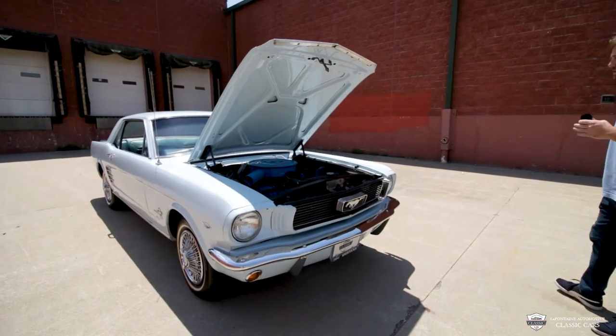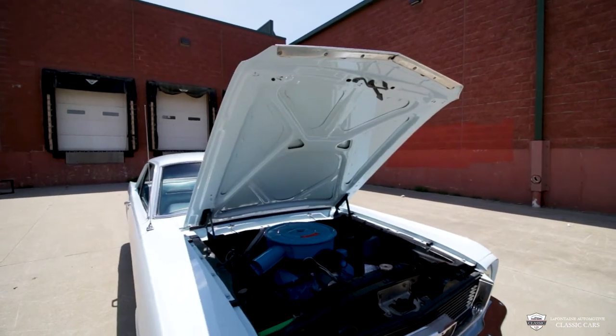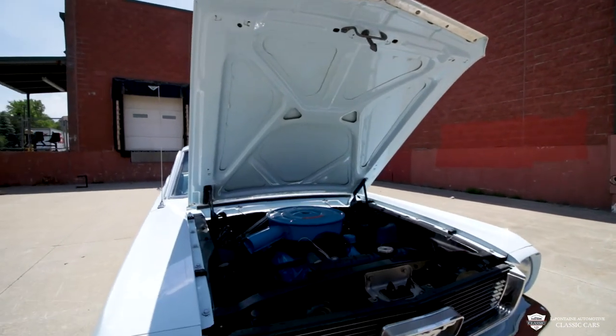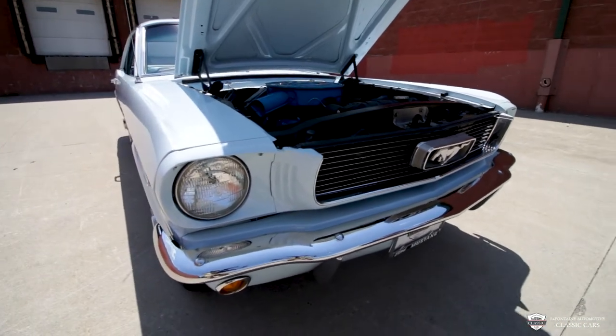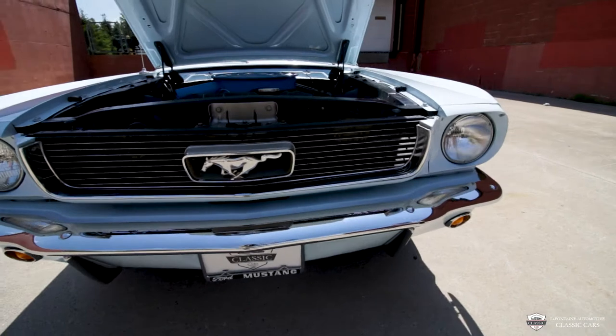Under the hood looks just as good as the top — I like that they finished the paint up there as well. All of our chrome, the grille, the pony in the front — it's all there and it's in wonderful shape. I don't see any cracks, any pitting, any rust. It's all in wonderful shape.